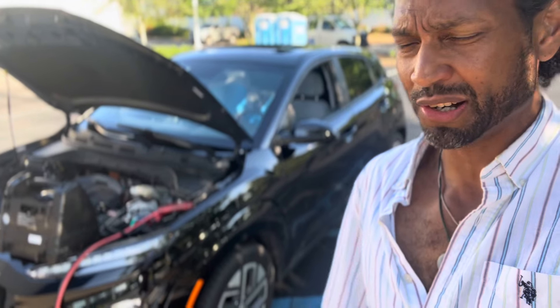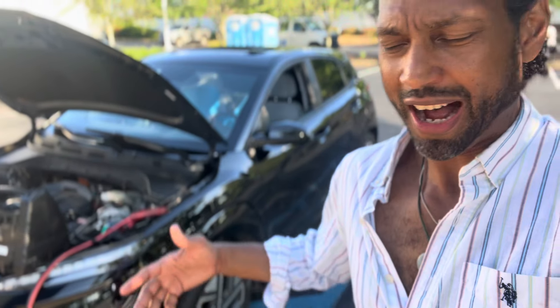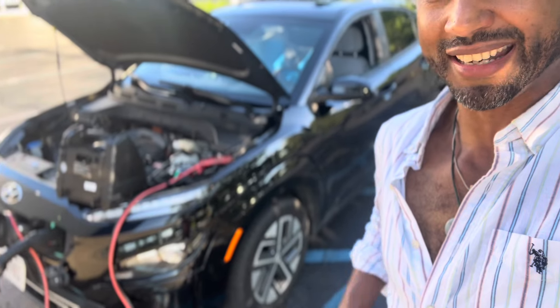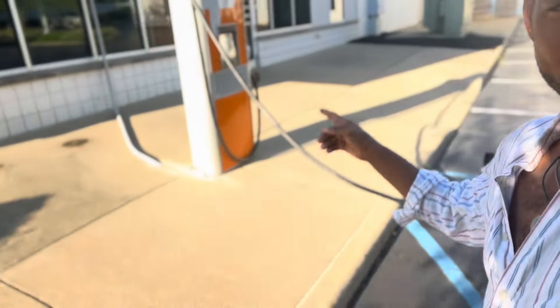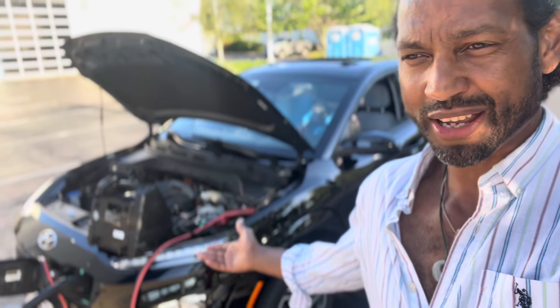You just put a trickle charger on the 12-volt battery and off you go, or just put a new 12-volt in. The car's not even a year old, but I'm learning about EVs just like everyone else is. Now that everybody has their own EV brand there's so much to learn. If that battery is not good, good luck getting it charged — if you haven't heard it from others, now you've heard it from me. Enjoy your EVs, and don't try to leave your city.